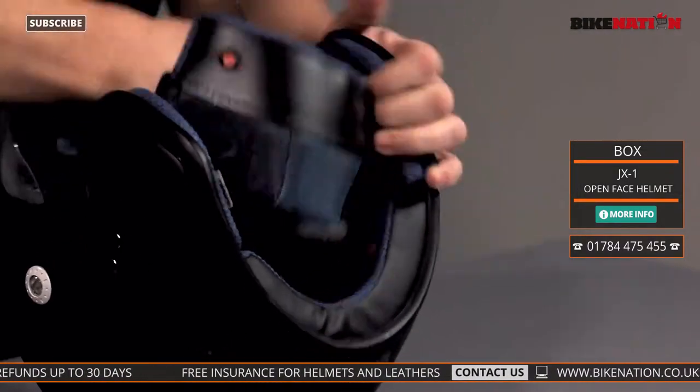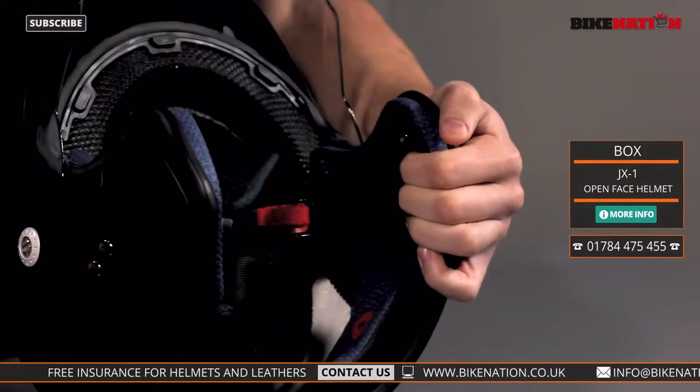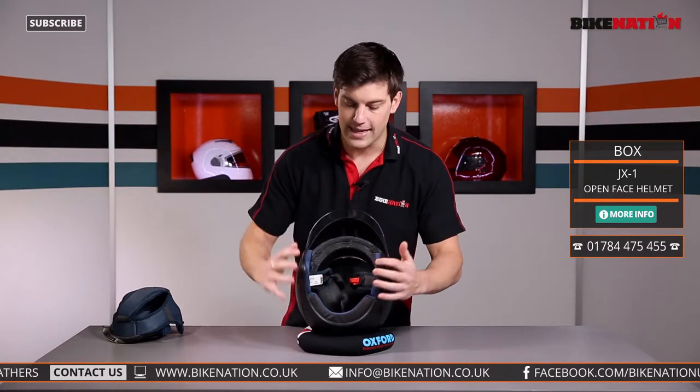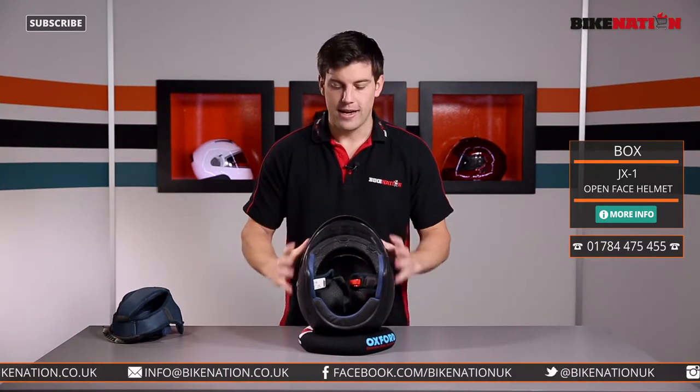You can also take out the back pad too — take the poppers out, give it a bit of a pull on the front and it will come out. That's the back and top pad. Give that a clean, and once it's dry put it back in — nice and clean and fresh-smelling as you're riding along.